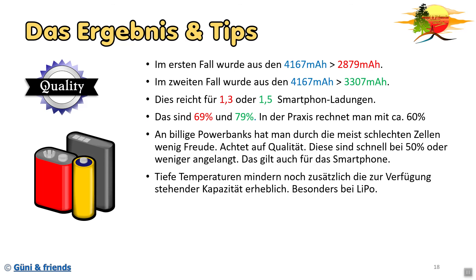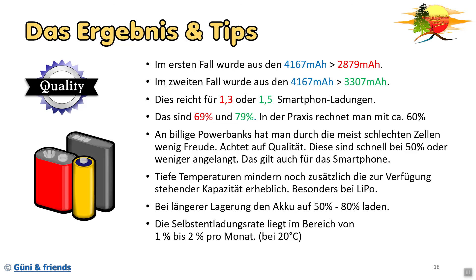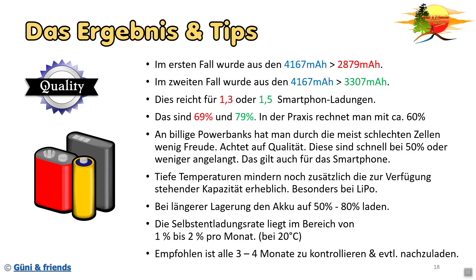Tiefe Temperaturen natürlich immer beachten, besonders beim LiPo - der LiPo geht ganz schnell in die Knie. Also wenn ihr die Möglichkeit habt, eure Geräte in die Tasche zu tun wo es warm ist, nehmt sie einfach in die Tasche. Bei längerer Lagerung die Akkus auf 50 bis 80 Prozent laden - dann halten sie am längsten und altern am wenigsten. Die Selbstentladungsrate liegt im Bereich von 1 bis 2 Prozent pro Monat bei 20 Grad Celsius, und somit ist empfohlen, alle drei bis vier Monate zu kontrollieren und eventuell die Akkus nachzuladen. Das soll es jetzt für heute gewesen sein - ich hoffe, es hat euch gefallen. Wenn ja, lasst mir einen Daumen da oder abonniert uns, dann freuen wir uns besonders. Einen schönen Tag, bleibt uns treu, bis zum nächsten Mal - euer Guinea and Friends Auto und Survival Team.